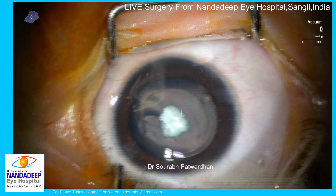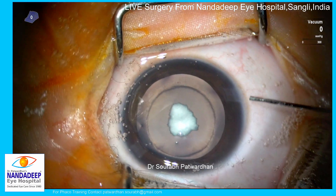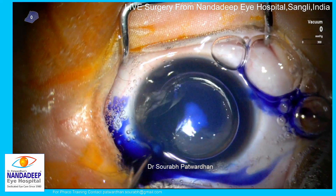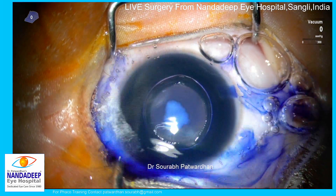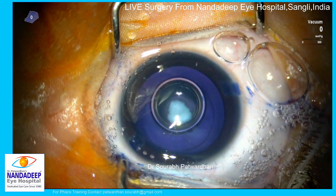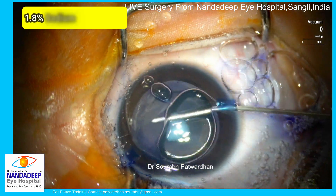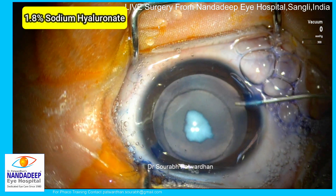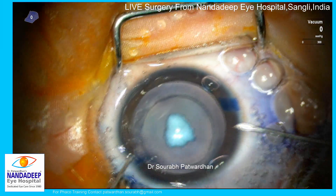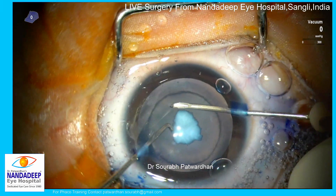I generally use trypan blue dye in these cases — though it may not be necessary — as maneuvering and doing capsulorhexis on a stained capsule is a bit easier, though it's absolutely optional. The most important thing is to remove trypan blue dye within 20 seconds to avoid any endothelial issues. My OVD of choice is 1.8% sodium hyaluronate; 3% hyaluronate also works excellent.